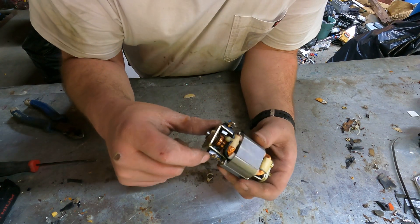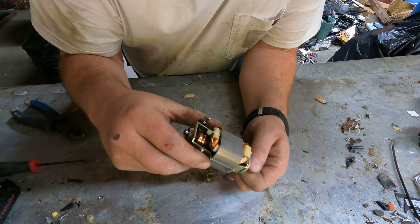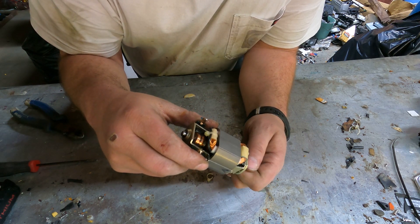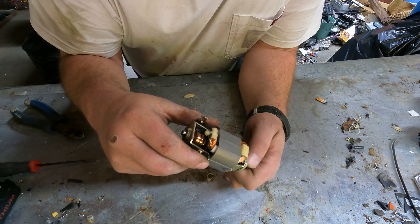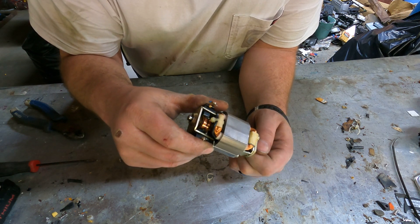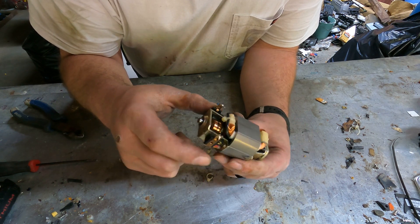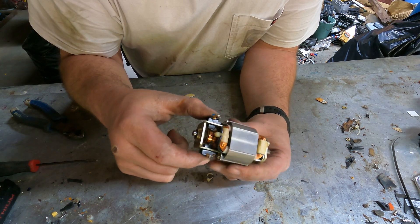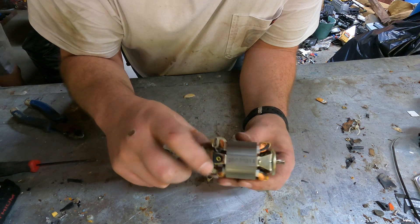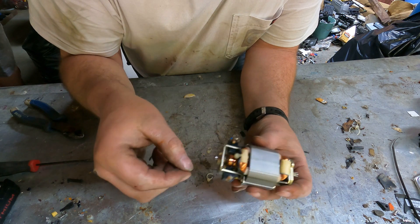All right, so this is where your brushes will be — you can probably see the black ring around it. As it spins, it makes contact with different prongs, to keep that motor running like it's supposed to. I like to take the brushes out because I want to try to test those and see how much silver I can get out of them.